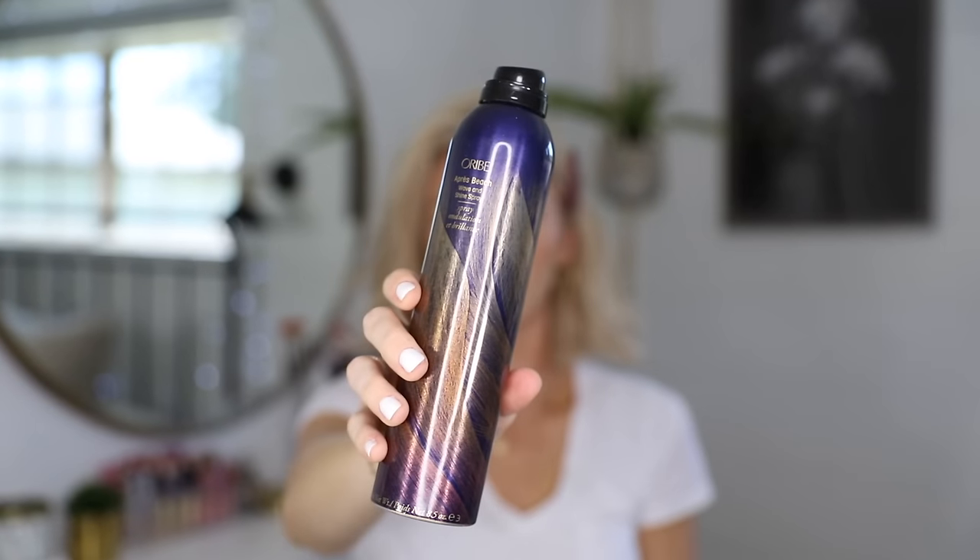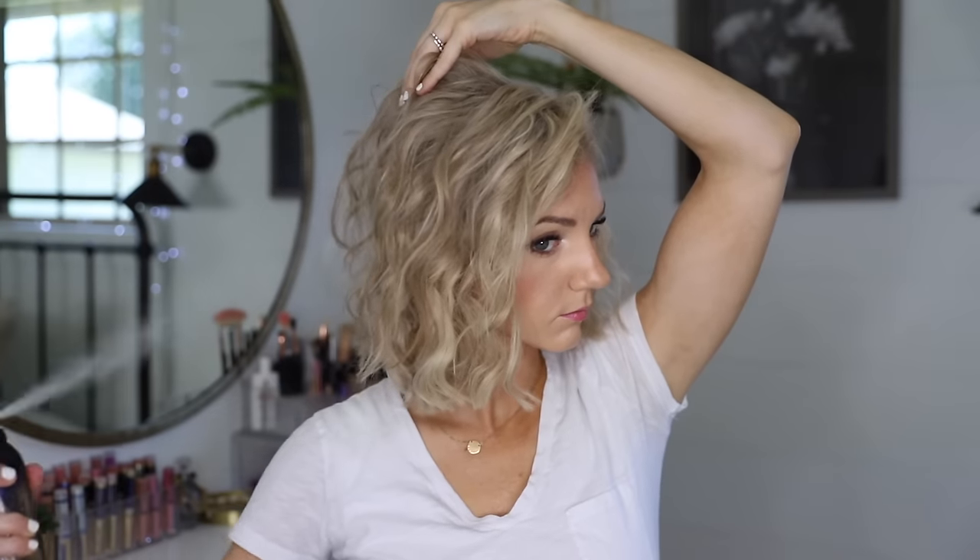Now that I'm done I flip it to the side, brush it out a tiny bit with my fingers, and then use this product — I can't remember what it's called but I'll link it down below — and scrunch my hair up. This really helps it look even more curly and scrunchy and beachy. I like how this style is a little bit messy and undone.